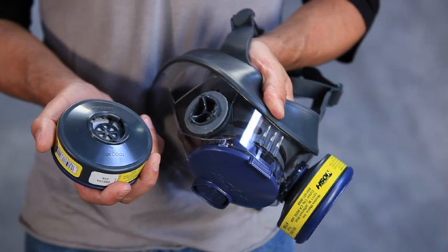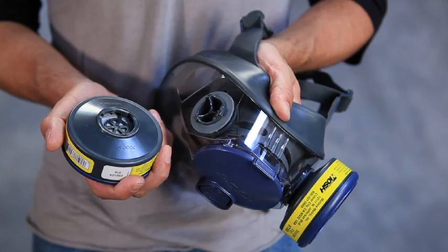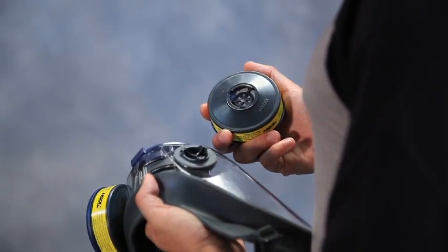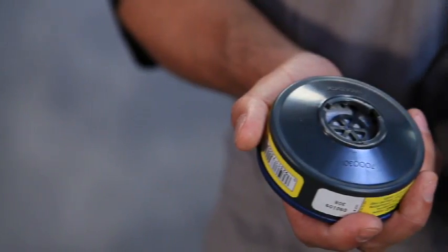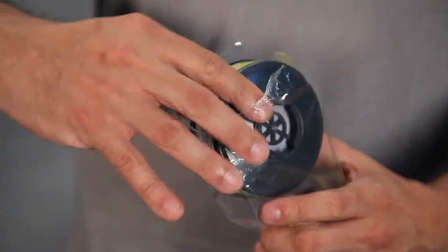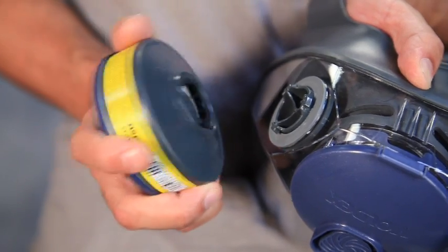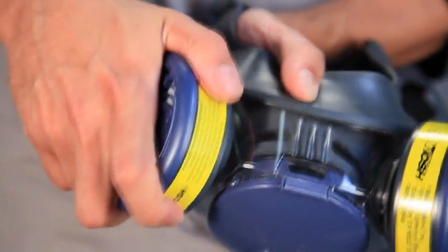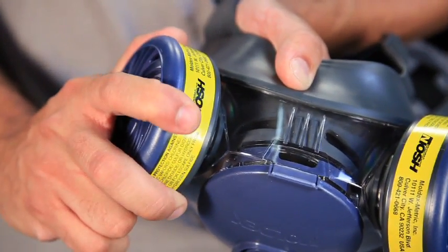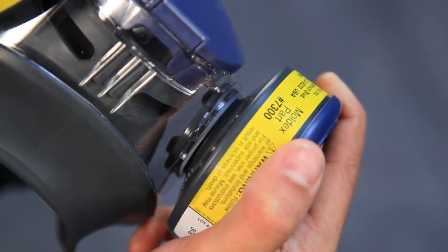Inspect the face piece to cartridge or filter disc sealing surfaces to make sure it's clean and undamaged. Check to see that cartridge retainer gasket is in place and is clean and undamaged. If there is no gasket or it is damaged, do not attach cartridge or filter disc and see your supervisor. Only use cartridges or filters from sealed bags. To attach, align the three notches with the three bayonets protruding from the face piece and firmly turn clockwise until locked into position and unable to turn any further. Check to see that it is seated and flush against the face piece gasket. Next, check the inhalation diaphragms for dirt and or damage and to verify that they are seated properly.